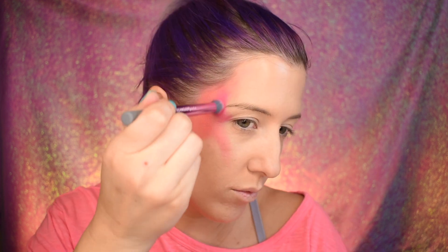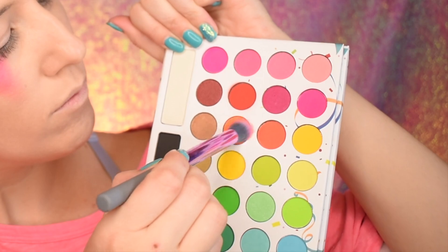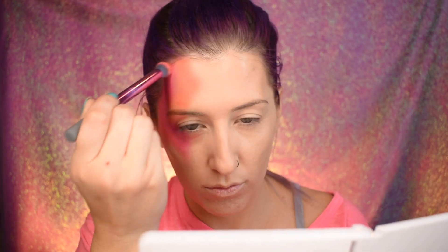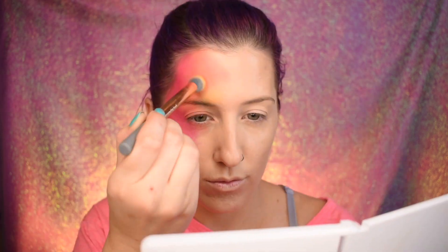Today we're gonna be using mostly the matte shades in the palette and we're gonna be going in a Roy G Biv type of moment, starting with the red taking it here on the side. Pay attention to what side you start with because if you want it to look like a rainbow from other people's perspectives or a mirror image perspective, make sure you get that right. I'm creating more of a fluid moving prismatic type of rainbow rather than a straight-on vertical one.